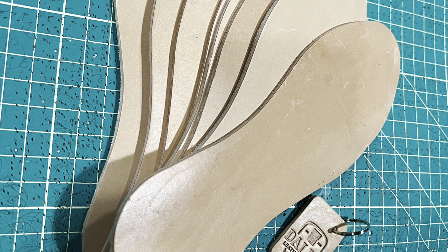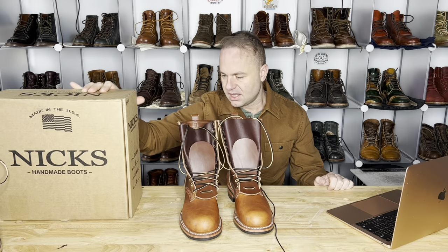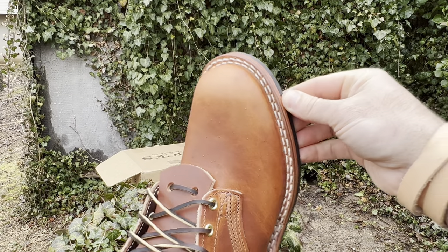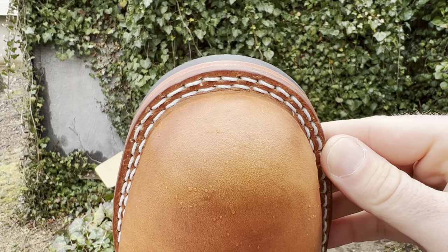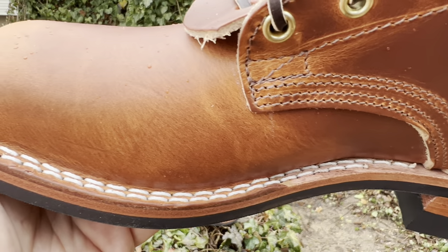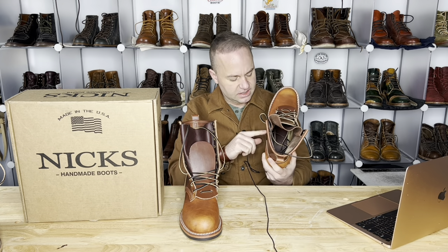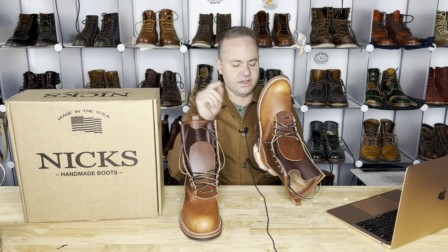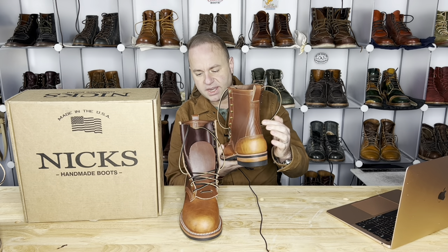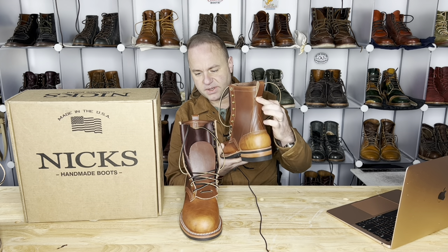I also sell Vegitan insoles and I specialize in bag making — that's my passion. Check out my website, dalesleatherworks.com. On the box it says MTO, H&W Last, 8 inch, Wicket and Craig double stuffed, size 9E. So we've got plain toe, a Vibram mini lug commando sole, and double stitch down welt. The welt stitches are very well done. The inner stitch down is 270 degrees, the outer stitch down welt stitch is 180 degrees.